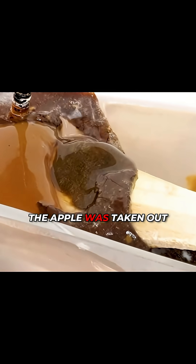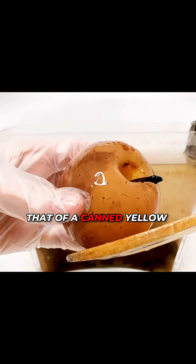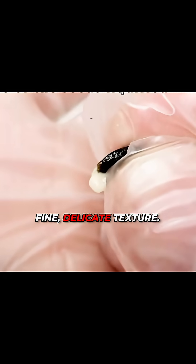It wasn't until the moment the apple was taken out that we could see it look like an empty shell, but relatively intact, with an appearance similar to that of a canned yellow peach. It was only after we cut it open that we discovered the flesh inside had completely softened, and even the seeds had turned into a fine, delicate texture.